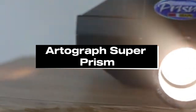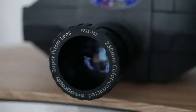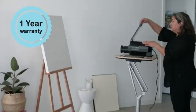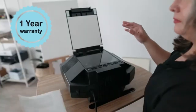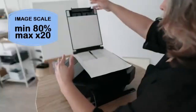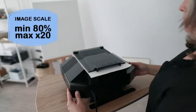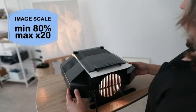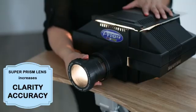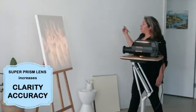Number 5: Artograph Super Prism. In 2024, the Artograph Super Prism is clearly one of the best projectors available for artists. Its exceptional performance and adaptability make it a vital tool for creatives. Artists may effortlessly enlarge and trace their creations onto different surfaces thanks to exact picture projection capabilities, allowing for the seamless transfer of minute details. When looking for an opaque projector specifically designed for artists, the Artograph Super Prism is a clear favorite.